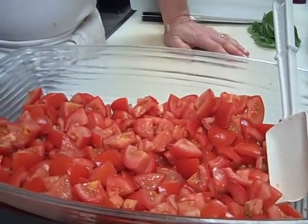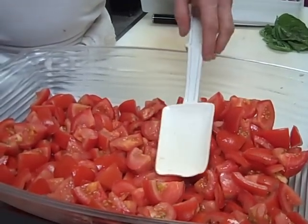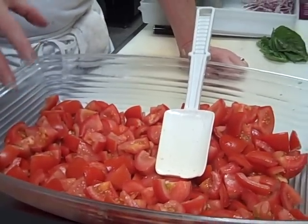After you cut them they tend to drain a little bit, so I'll let them sit and I'll pour off some of the moisture, because we're going to be adding croutons and I don't want those croutons to get too soggy.